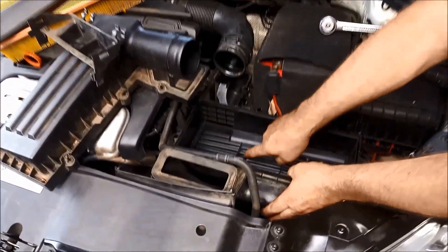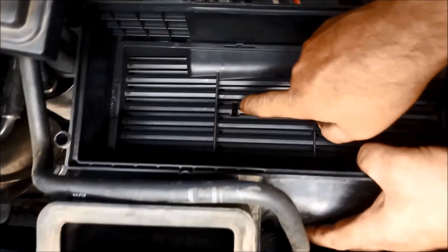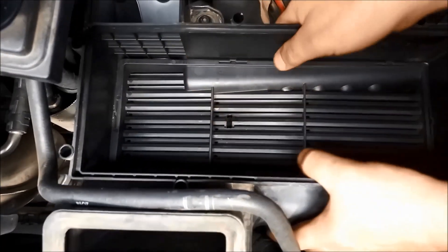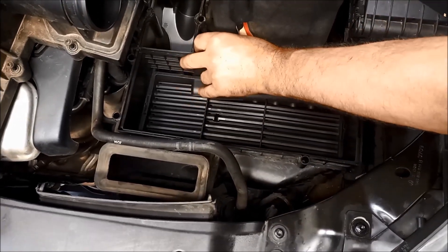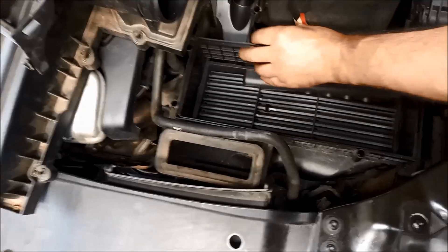In the filter there's a little hole in the filter box just so you can line up where that plug is, and we've got a 5mm Allen key there.